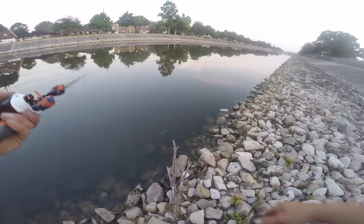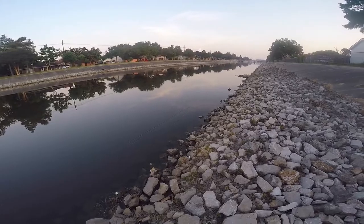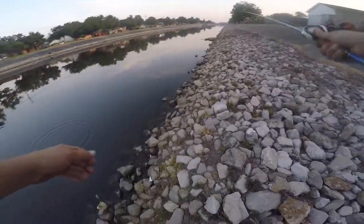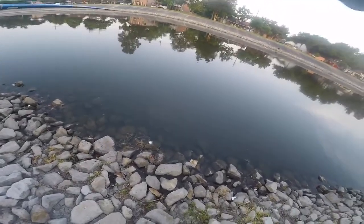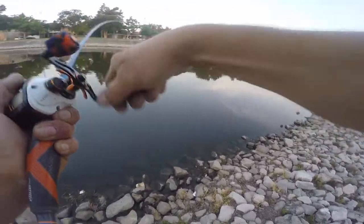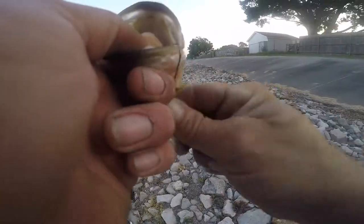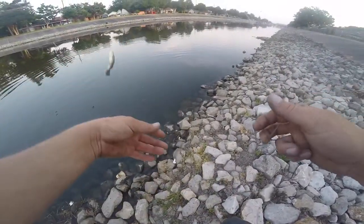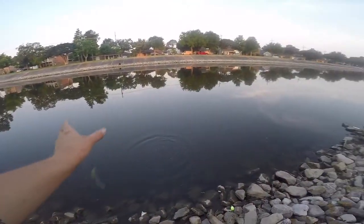There he is, come on! He threw a wiggle on it but didn't eat it. There he is again — come on man! The struggle is real. Oh yeah, I got you that time! Get over there with your fluke. Come on, little knot here — gave me all that trouble to catch you. Missing more than I'm hooking this morning for some reason.